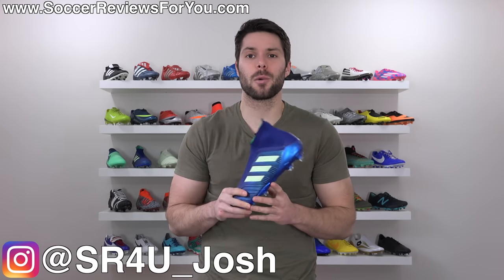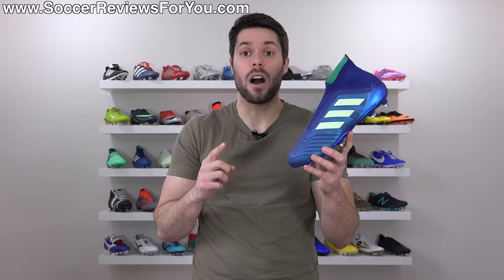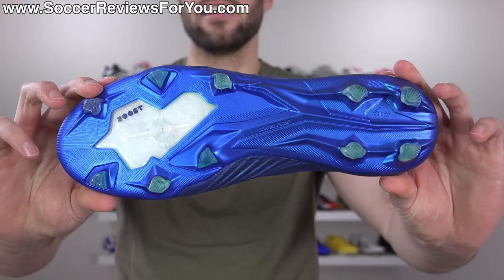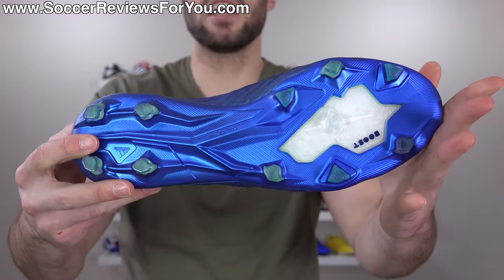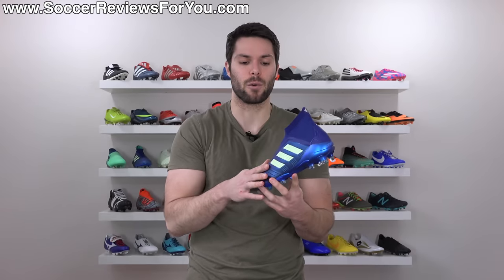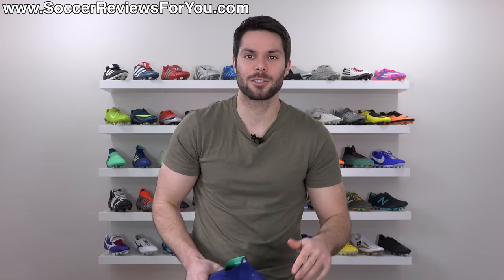What's going on guys, Josh from SoccerReviews4U.com bringing you my review plus on-feet video of the Adidas Predator 18 Plus in the new Deadly Strike Pack colorway. This is a really, really good looking colorway - I'm a big fan of how they look. We'll go over the details of the colorway in today's video. If you're interested in a pair for yourself, I'll leave a pop-up on screen or you can click the first link down below, which will take you to the review page on my website where you'll find buy-it-now links with exclusive SR4U coupon codes.